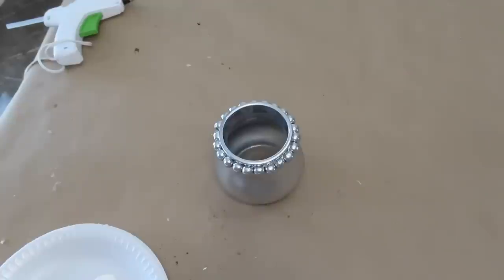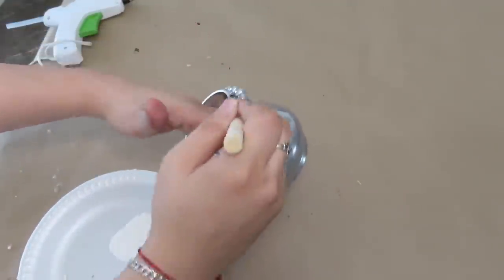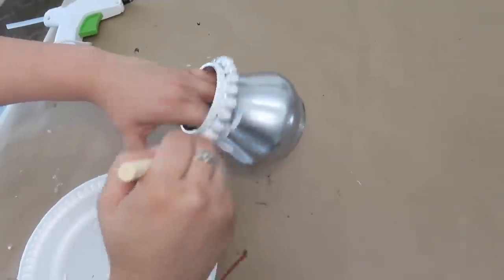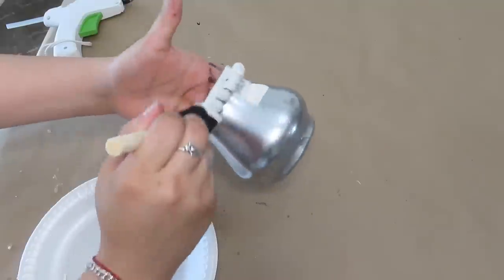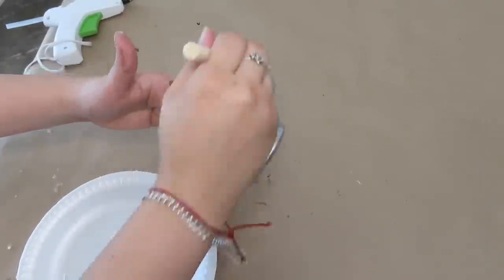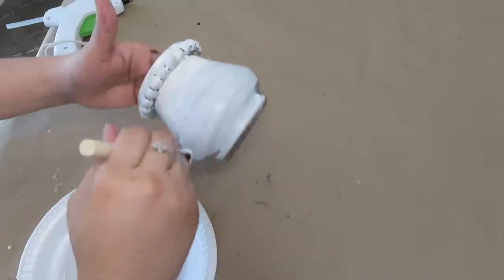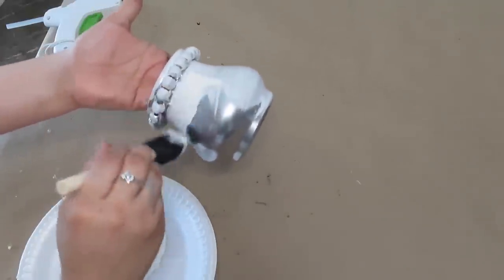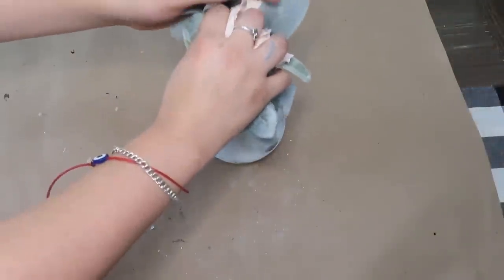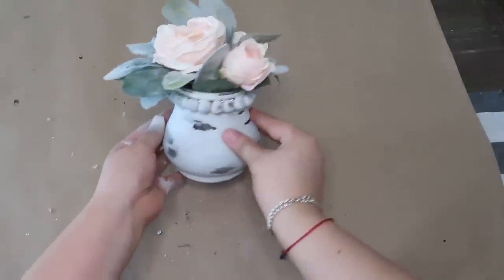Now I'm going to be adding some ivory chalk paint all over the beads and the candle holder. Once the chalk paint was done drying, I had also sanded it down — I just had accidentally deleted that clip. Now I'm just going to be adding some lamiers and some pink roses.